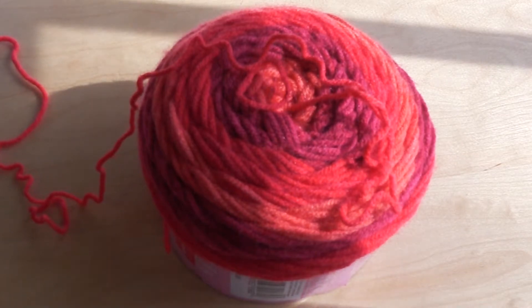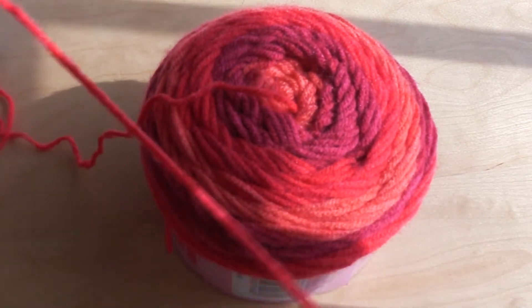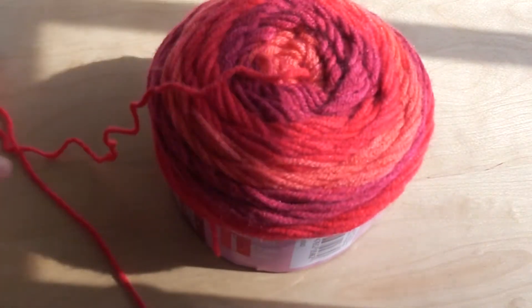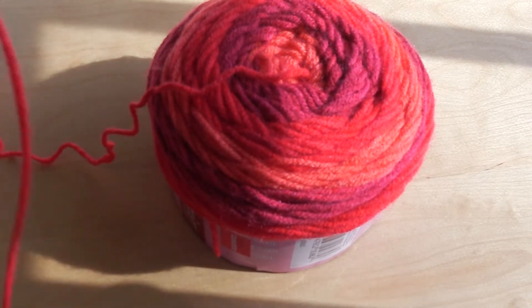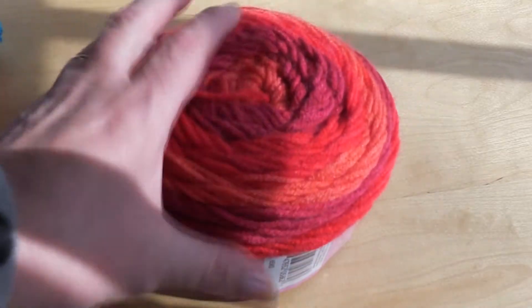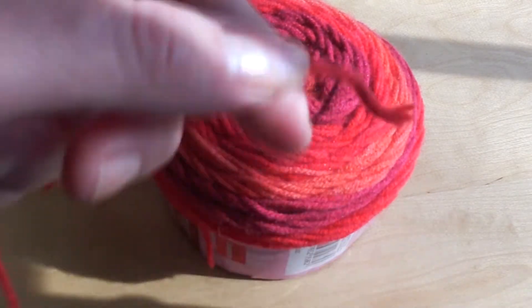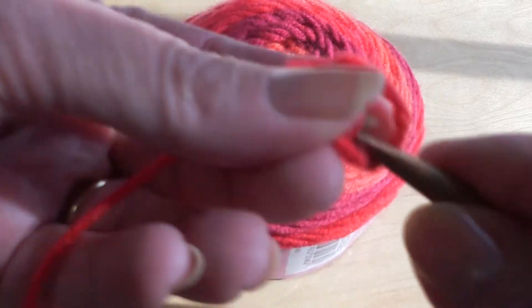Hi everyone, thanks for stopping in. Today's video is going to be a little crochet with me. I am in the middle of a project where I'm taking all my little cakes of yarn that I got on clearance at Hobby Lobby and Walmart, and I am just making rounds — kind of anything-goes rounds. There's no rhyme or reason to my stitches. I'm using each one and making a complete round with it, and then I'm going to connect those rounds all together. Today I thought I'd just drag you along with me and we'd do a little crocheting video.